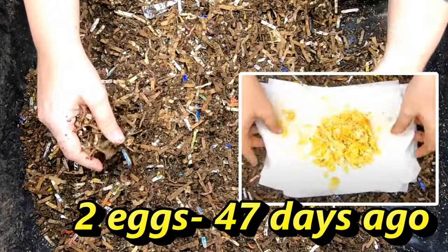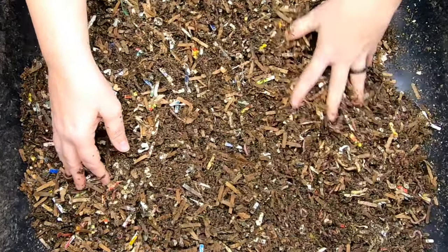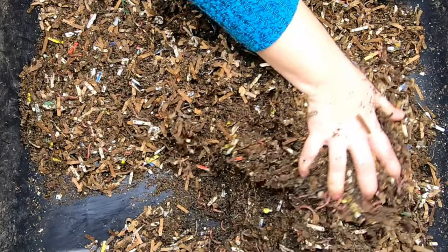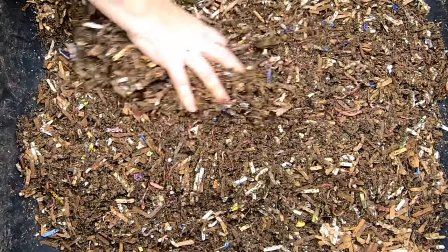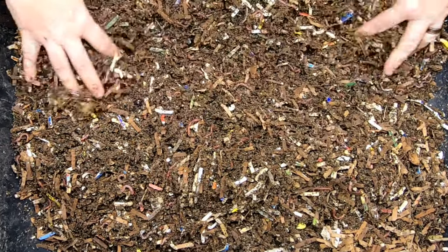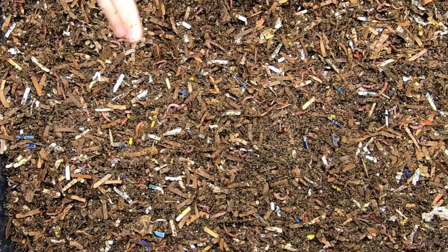So let's see — other than that paper towel, I'm not seeing anything. So let's just flip through, see if the moisture is good, and it is. A little bit dry on some of the edges, but other than that, I'm not seeing anything related to the egg.